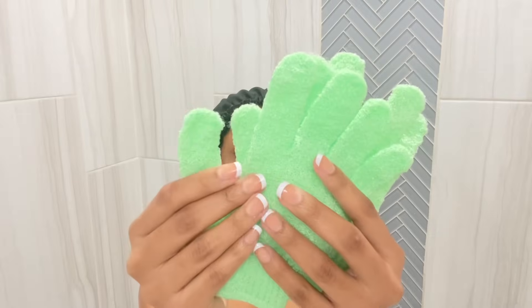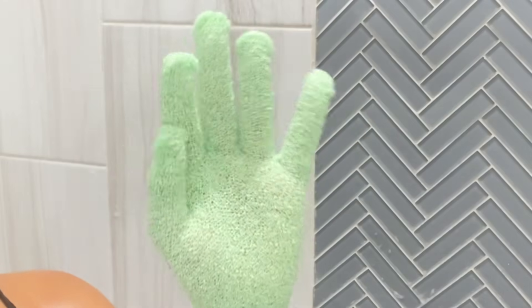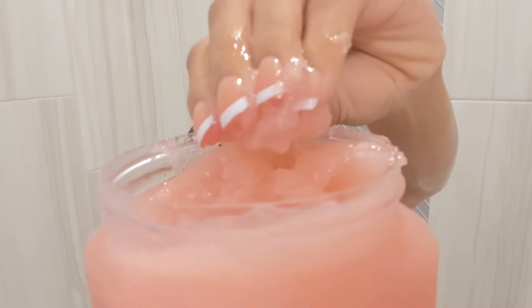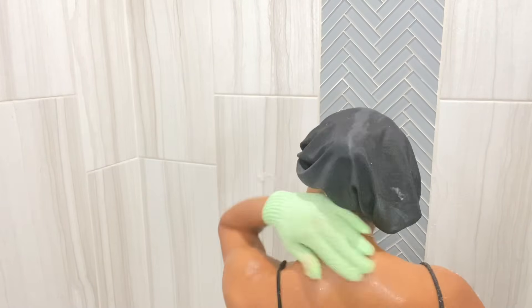To exfoliate my skin, I use an exfoliating glove and my shea sugar scrub from Tree Hut in the scent Moroccan Rose. I really love this scent — it smells so good. I usually take my time and go in circles because the gloves can be harsh on my skin.